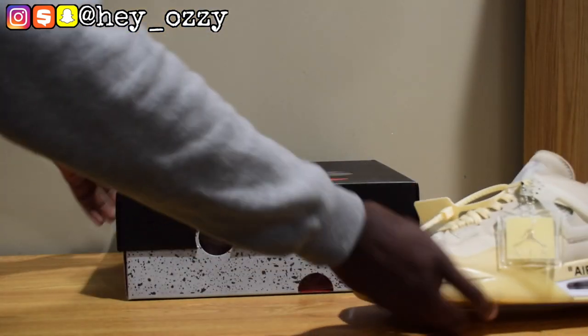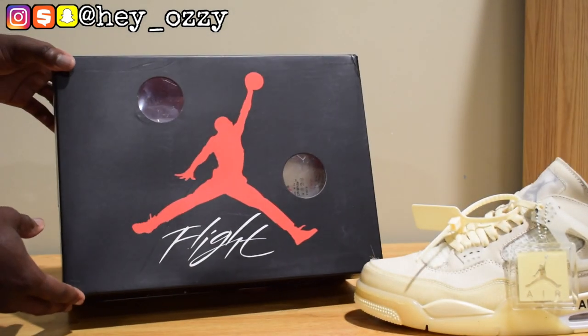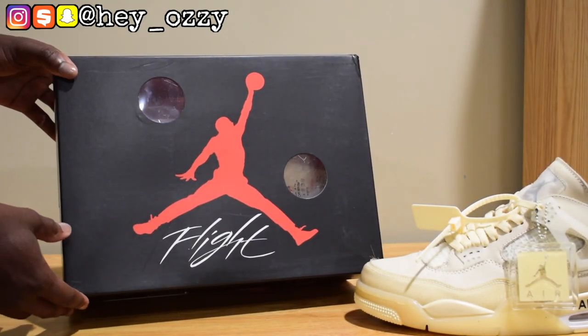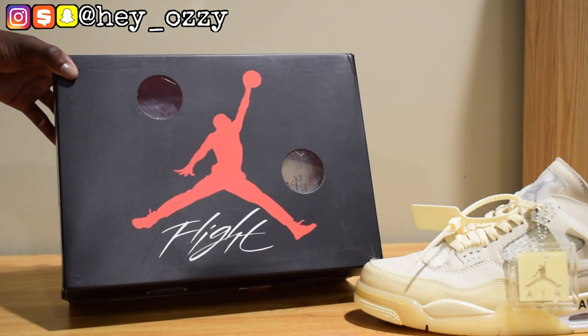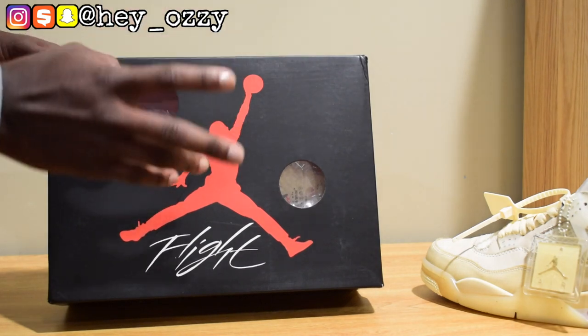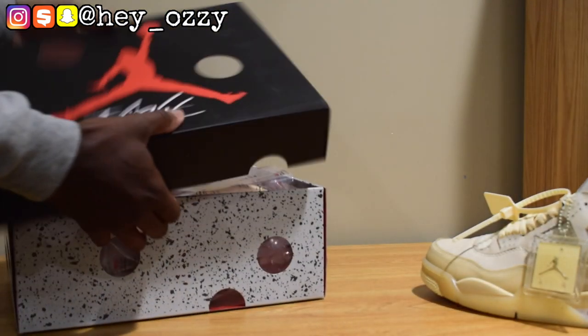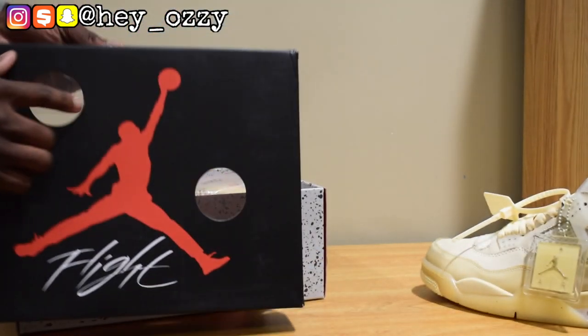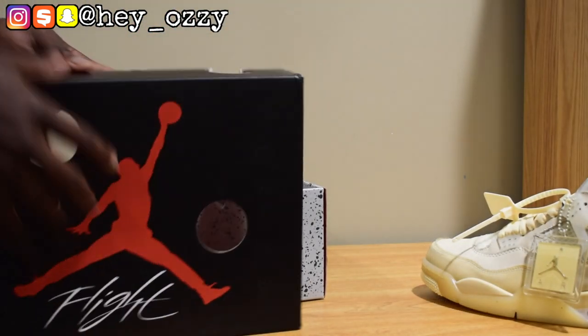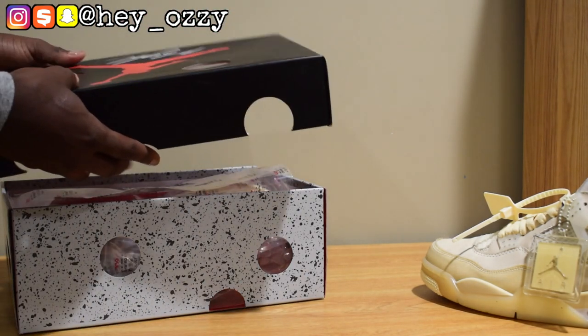So check this out — one cool thing about the Off-White 4 is that it has this whole deconstructed theme. Every time Virgil Abloh designed shoes, he always had the style of deconstructing and having things broken down. So the box represents that too — you can see the flight box, it has these clear circles so you can see through it, and then the sides of the box are cut out, which is pretty cool.